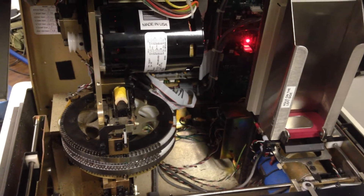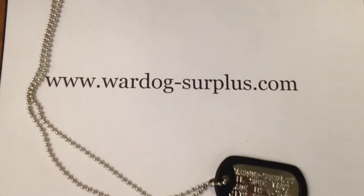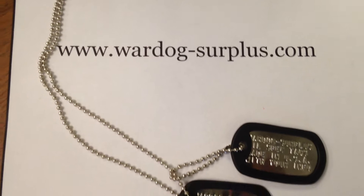Hey guys, this is Ryan with War Dog Surplus. We are a veteran owned and operated military surplus store. We wanted to share with you guys how we make dog tags and what our dog tags are all about.